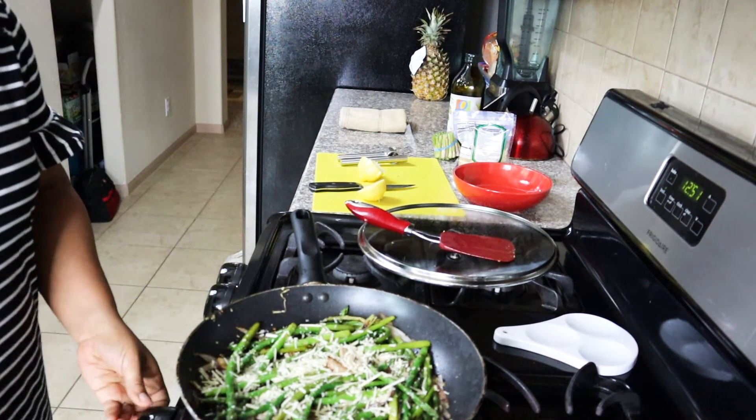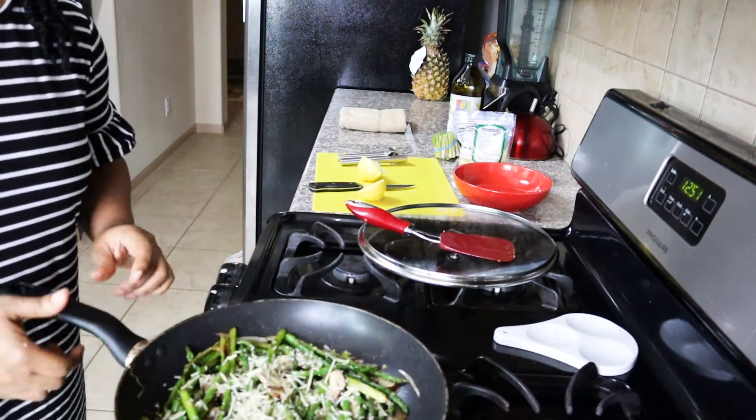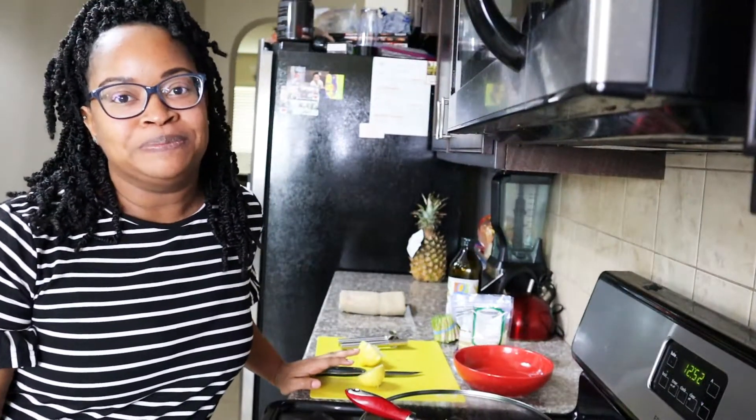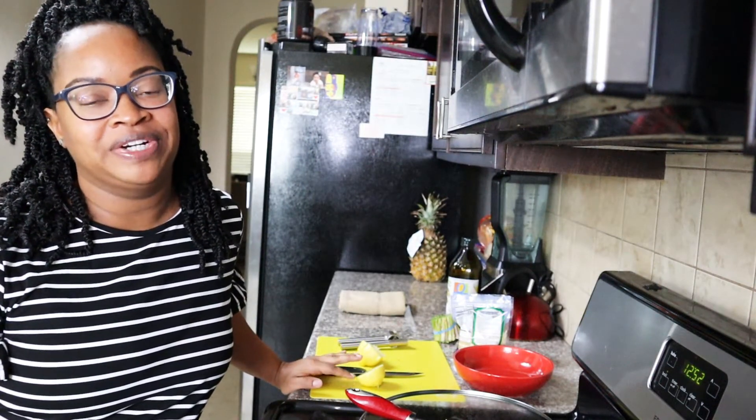Now I'm going to turn my burner off and get my asparagus under the broiler. While that broils, I'm going to tell you a couple of quick facts about asparagus.